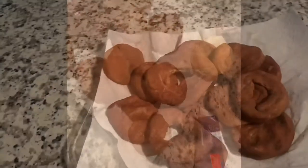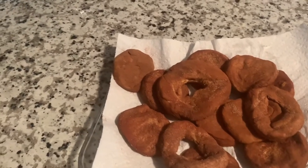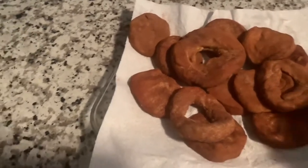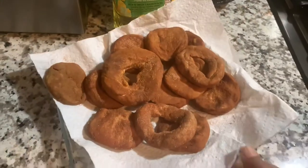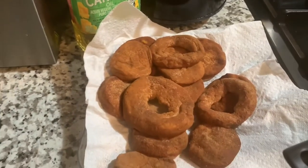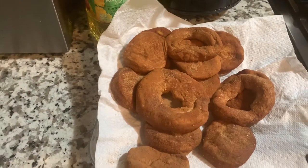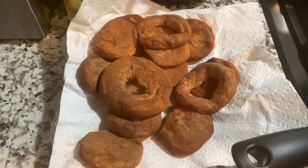I see y'all making these little ones right here. This is a big one because I used two biscuits. Let's get to frying. I think our grease should be hot now since we already have our donuts ready to go. I just want to make sure the grease is hot enough. Yeah, I hear a little sizzle. We're going to let it get a little hotter. We're going to have us some donuts and ice cream and celebrate this induction into the Honor Society.